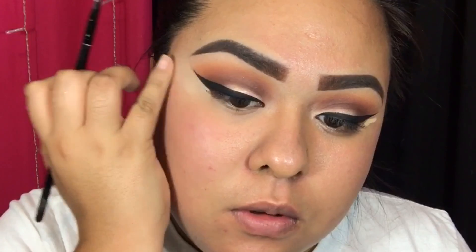Then I'm priming using the Benefit Porefessional — this is like my holy grail. I love it because I have large pores on my cheeks and nose and it really helps smooth out my face.